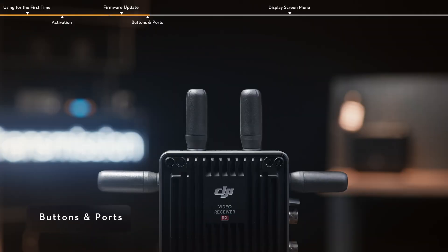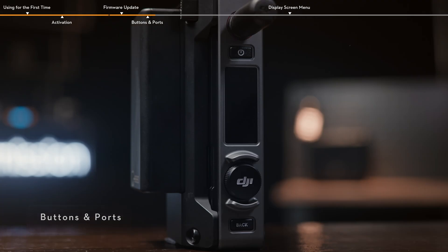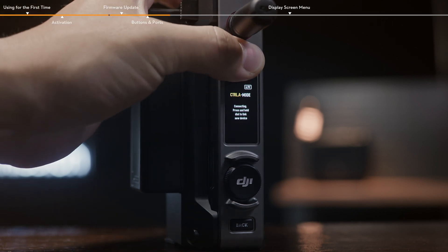There are four detachable antennas on the top and both sides of the DJI video receiver. On the left side of the video receiver, from top to bottom: Power button — press the power button once to power on the receiver, and press and hold it to power off the device.